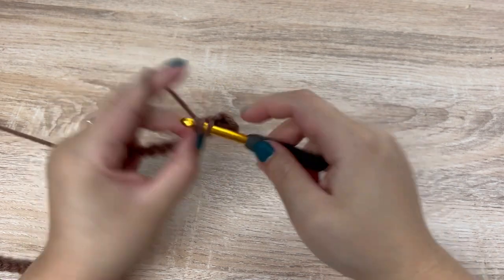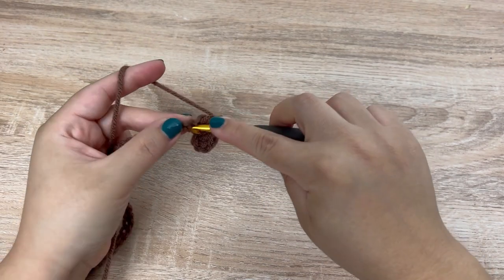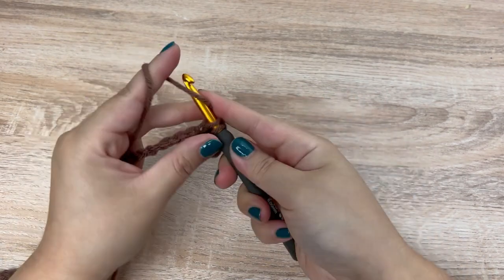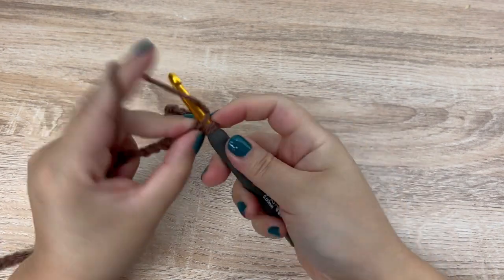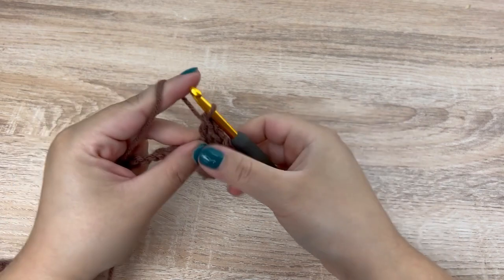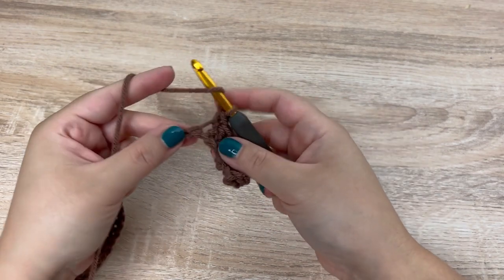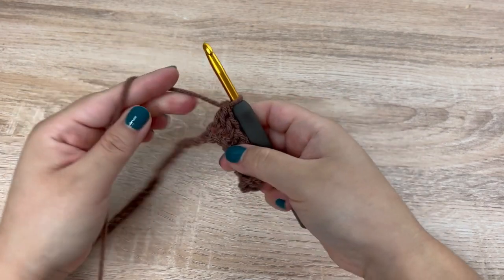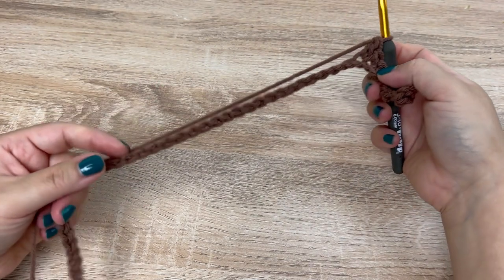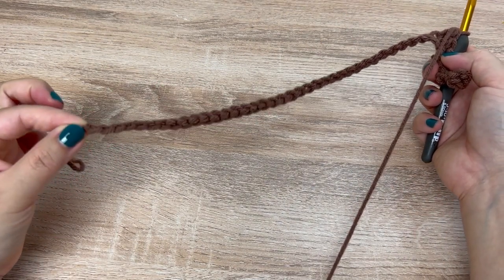So a double crochet, and then in the next a single crochet. Next chain, a double crochet, and then in the next chain, a single crochet. Go ahead and repeat that pattern of alternating double crochets and single crochets all the way down your chain. In the very last chain, you should end with a single crochet.